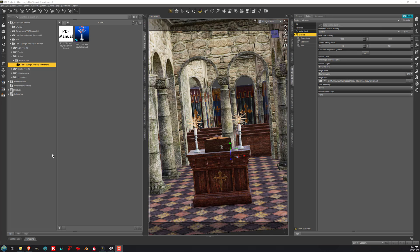Hello, this is Sickle Yield, and I'm here to show you some features of the new RSSY 3Delight and iRay 2 Filament Converter by Riversoft Art and me, Sickle Yield. Here we have a scene from DM's Capel, sold at DAZ 3D.